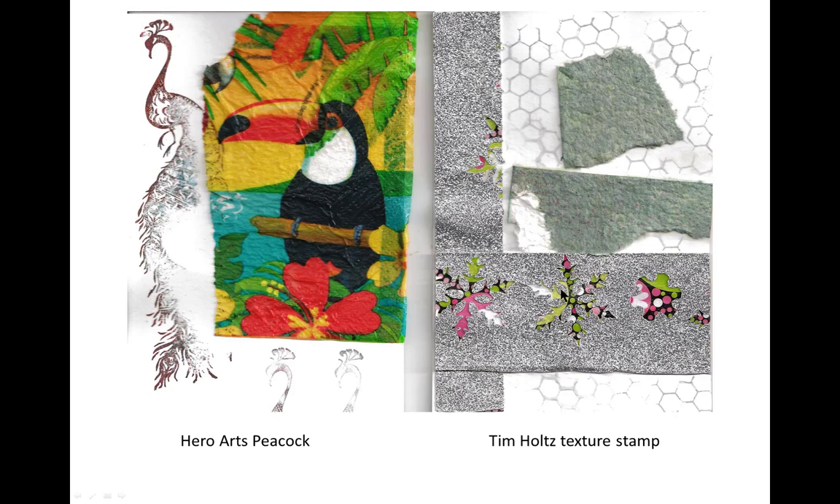The next stamp is highly textured. This is cloth-like cardstock that Hero Arts came out with at Christmas time. I used a Tim Holtz texture stamp to kind of get in the little crevices there.